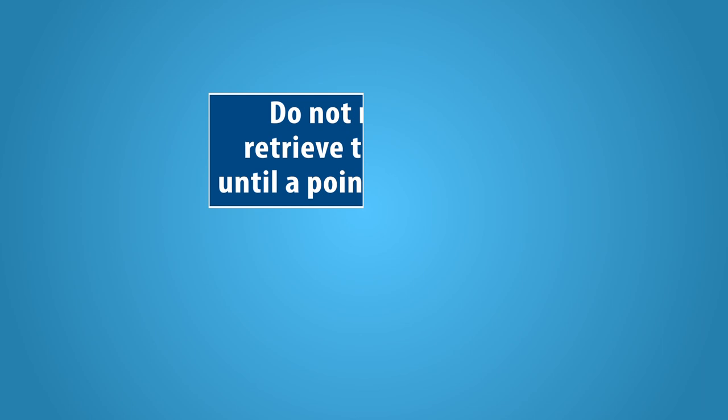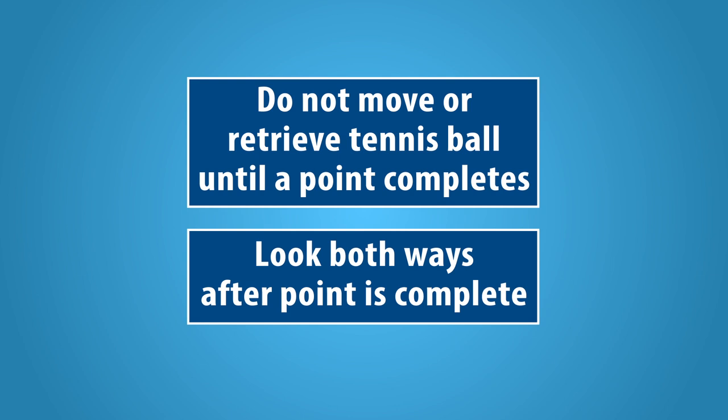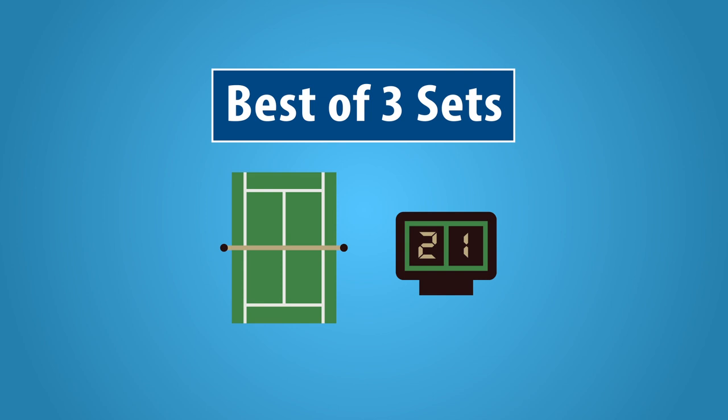Do not touch a ball until the point is completed. A point is complete when the tennis ball bounces twice or an umpire has made a ruling. After the point completes, look both ways to help locate all six tennis balls and where they need to be.